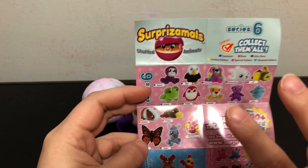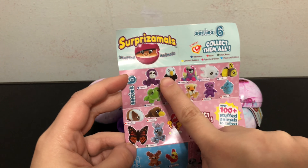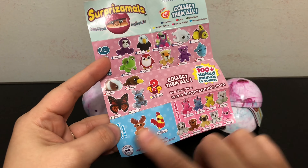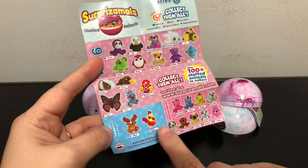My second review point is about variety. Does it have a lot of variety of characters and colors? For Series Six, I'd say yes — you can get a lot of different animals and colors, and there are even a lot of special editions, including two diamond editions, which are cool. There's a mystery one too, so there's a lot you can get.